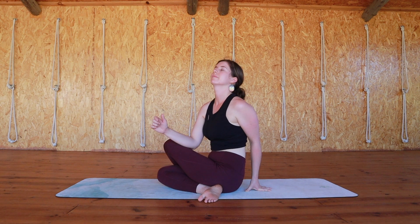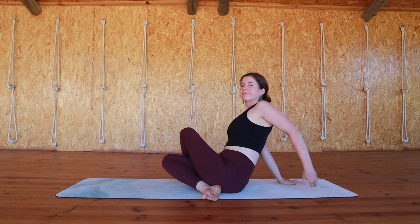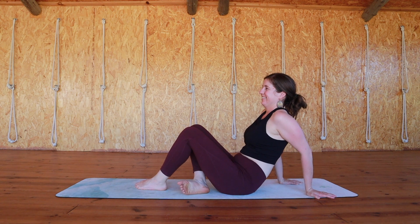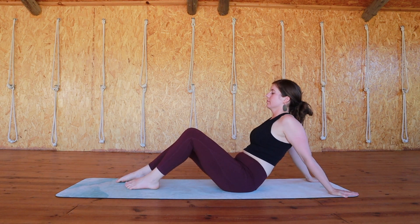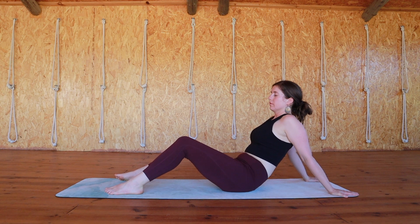Come back to centre when you're ready, undo those legs. Lean far back on your hands so you can open your shoulders and find some windshield wipers to get rid of any last residue of tension from your hips.